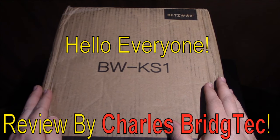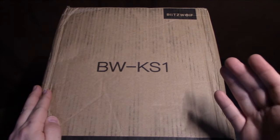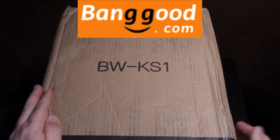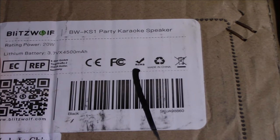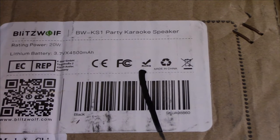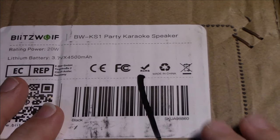Hello everyone, this is Charles Bridgetek with another product review, this time from Blitzwolf. This is their BW-KS1 Bluetooth speaker system — what they call a small compact karaoke party speaker. It also comes with a wireless microphone and features a built-in 4800 milliamp battery, giving good runtime. This is their compact 20 watt karaoke speaker, so let's open this up and see what's inside.